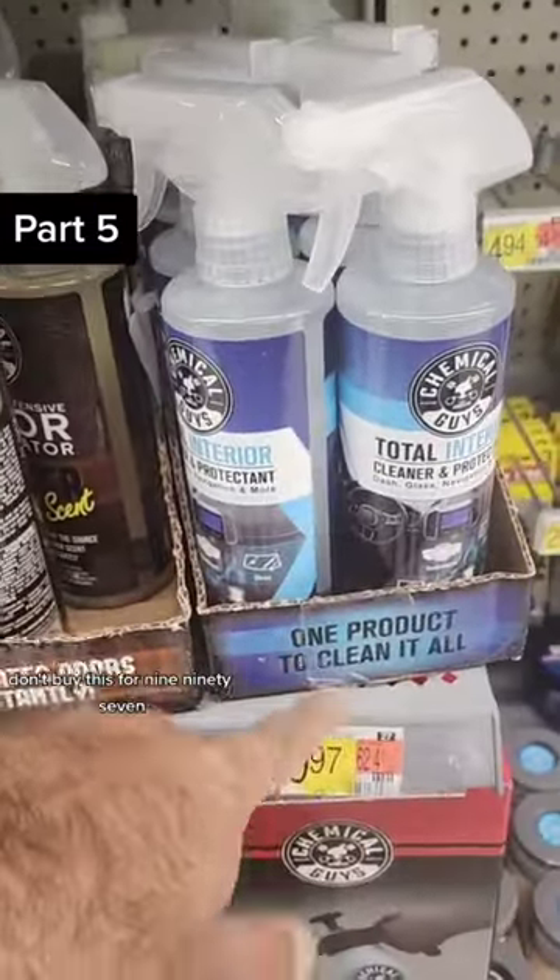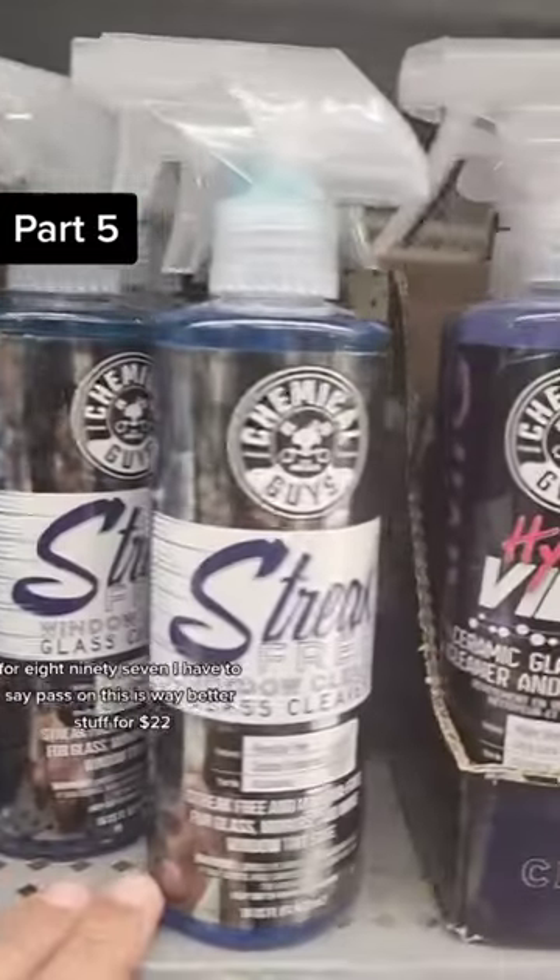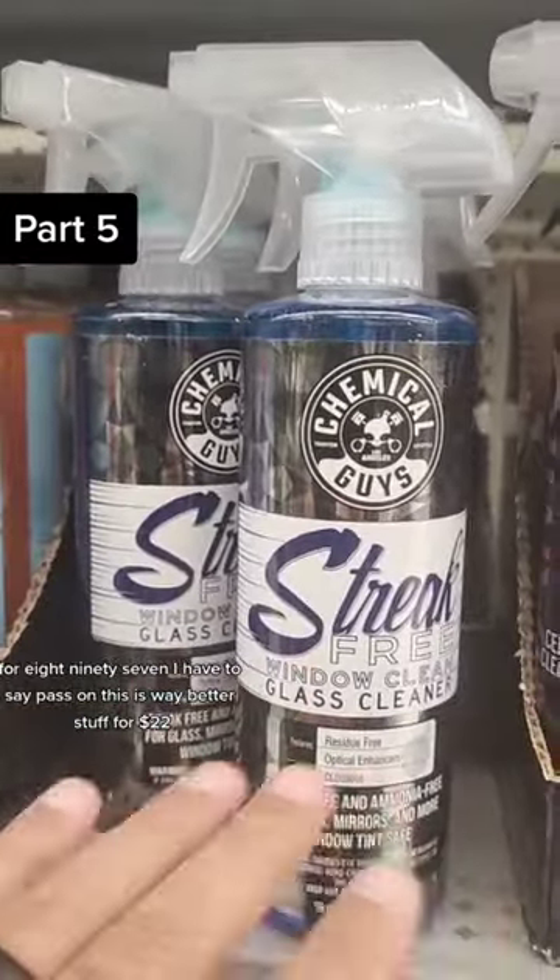Don't buy this for $9.97 — that's all it is is an all-purpose cleaner. For $8.97, I have to say pass on this. There's way better stuff.